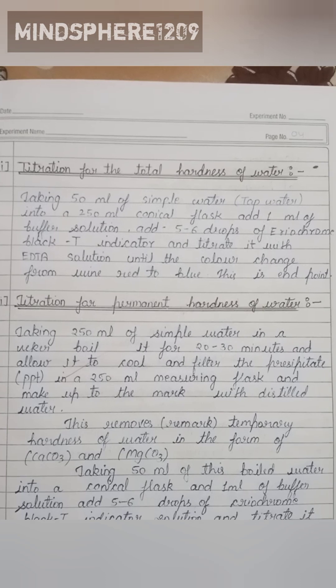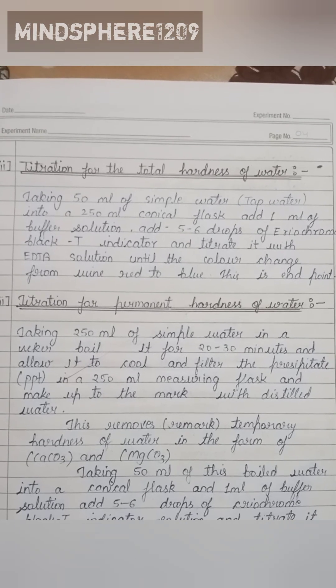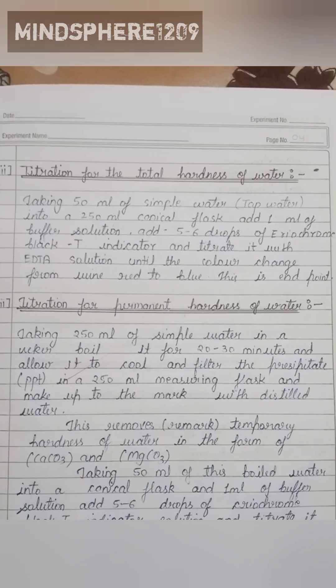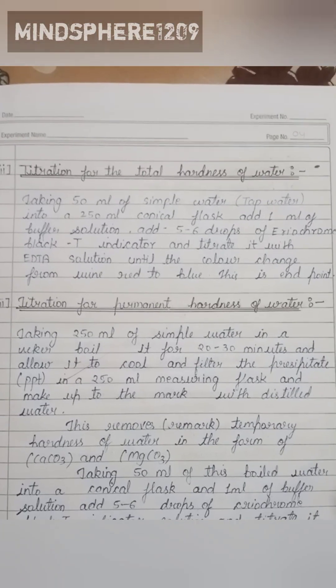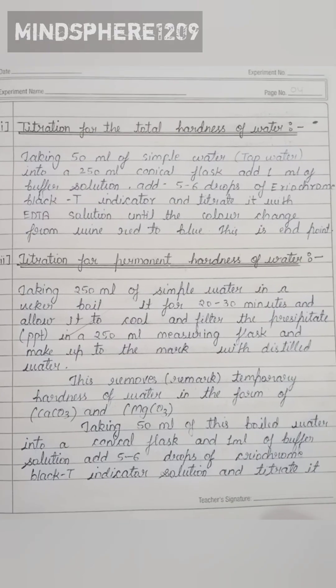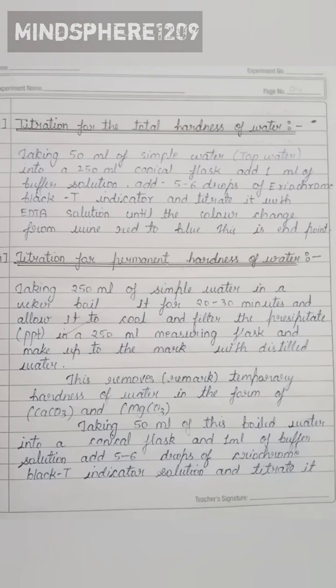Titrate the solution with EDTA until the color changes from red to blue. The third step is titration for the permanent hardness of water.